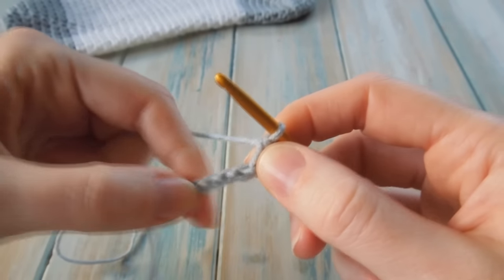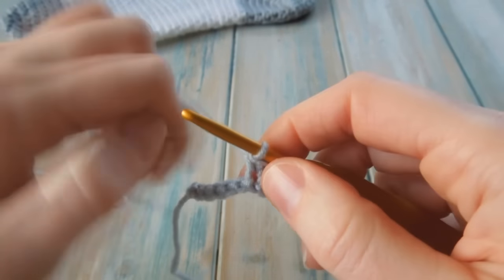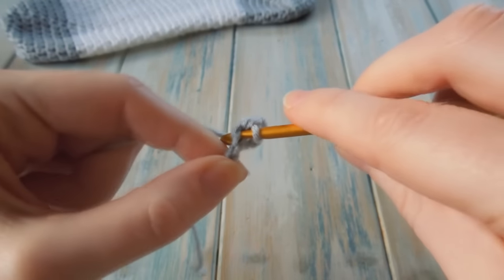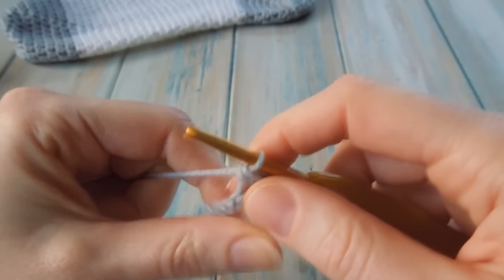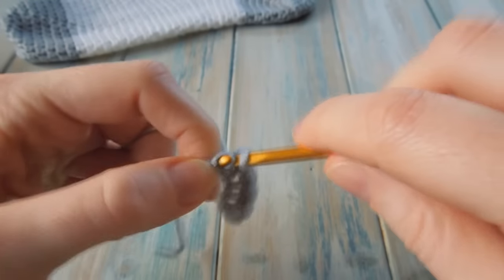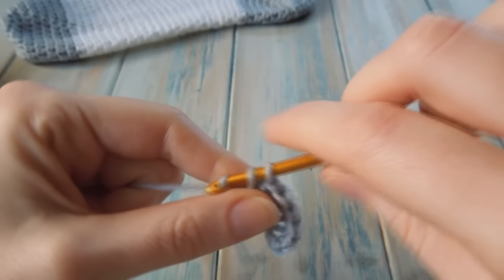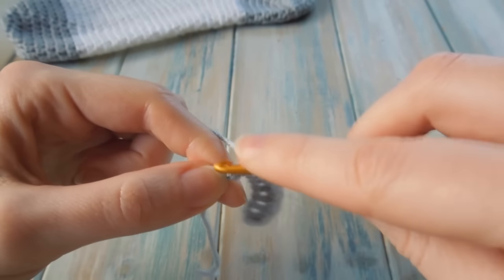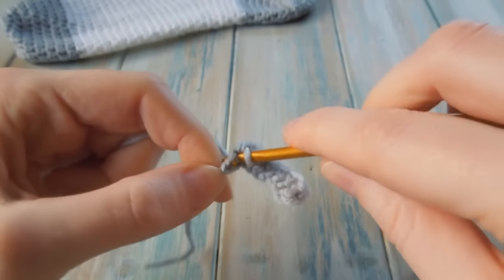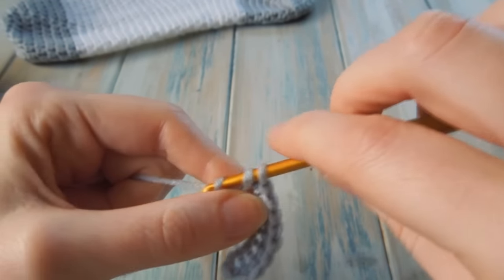Then we're going to do 1 single crochet in the next 6. Again, when I go into the next chain I'm just going underneath 1 bit of yarn. So 1 single crochet in the next 6: 1, 2, 3, 4, 5, 6. And that should leave you with 1 chain at the end. In that last one we're going to do 2 single crochet — go into that last one and do 2 single crochets: 1, go back in and do another one, so you end up with 2 in there.